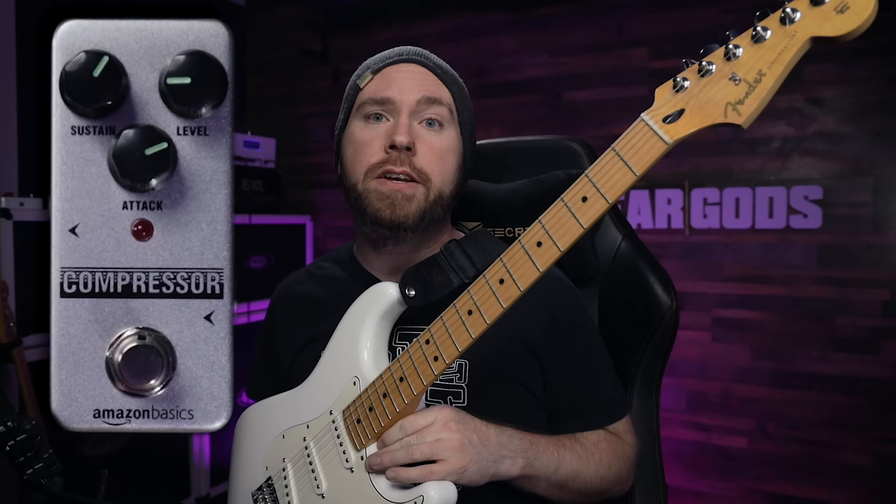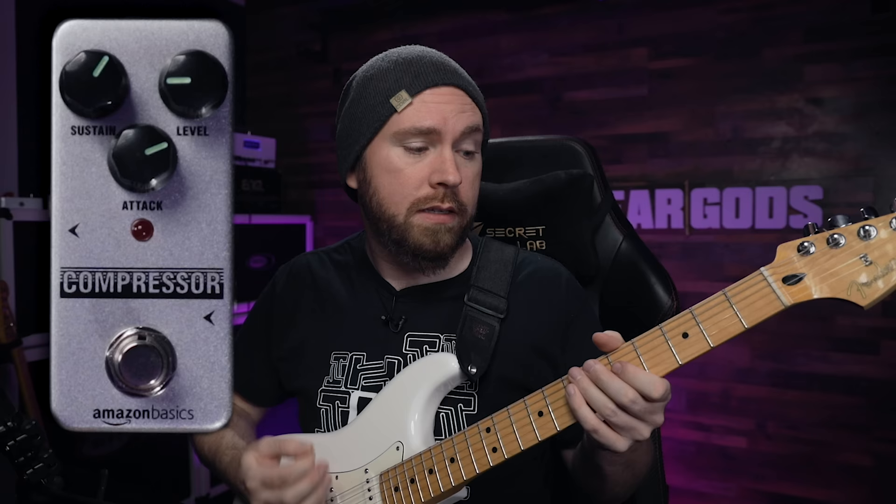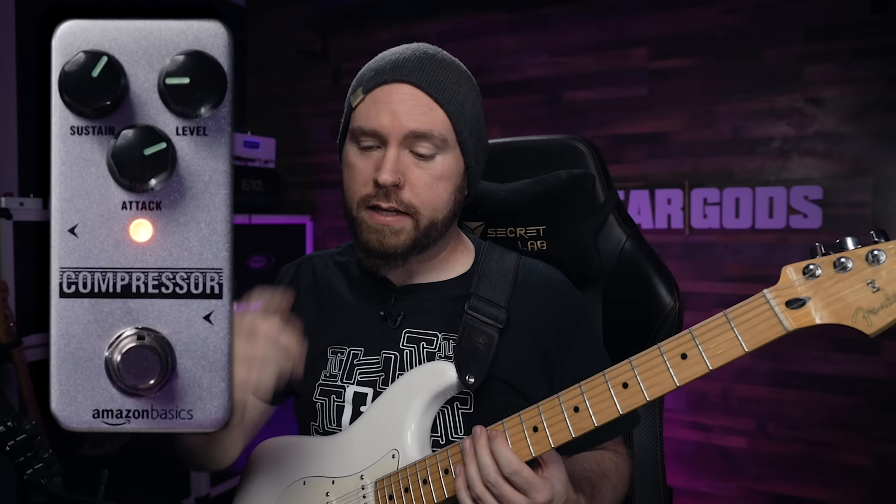Today I'm going to be plugging my Fender Player Series Strat into the compressor. That's going into the Rev D20. Got it set up for some basic kind of funk settings. Sounds thusly.